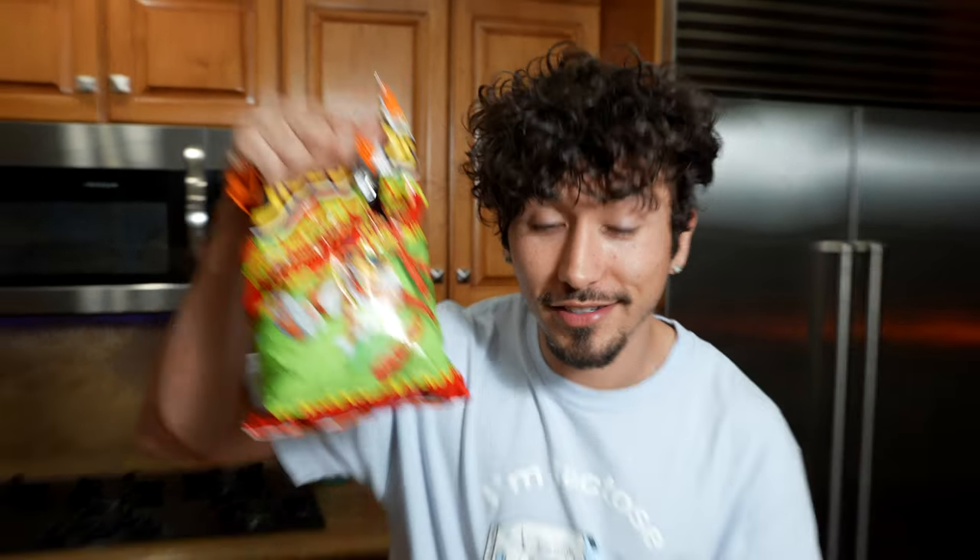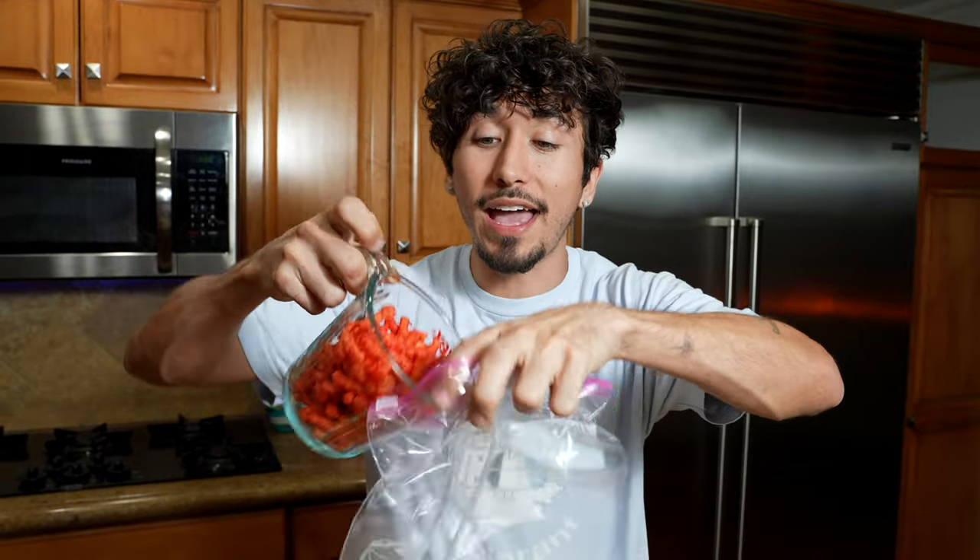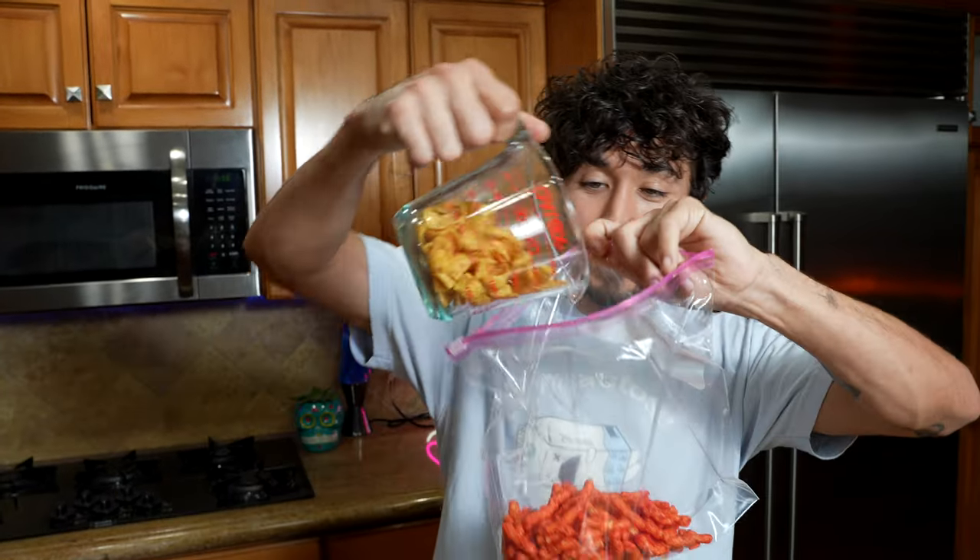The next thing we're going to need to do is measure out two cups of hot Cheetos, add that to a totally separate bag, and then measure out one cup of Fritos. Add that to the same bag, and now we want to crush these up and turn it into dust. Be careful — you don't want to puncture the bag, because that's going to affect you later. Crush it up real nice.